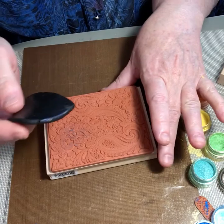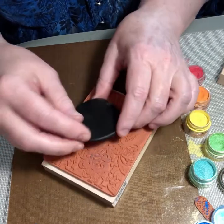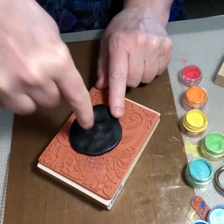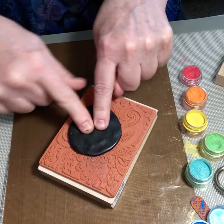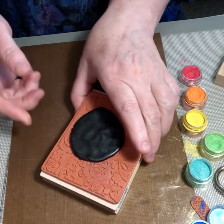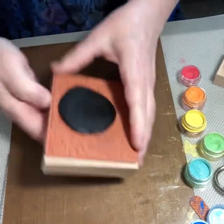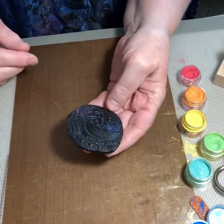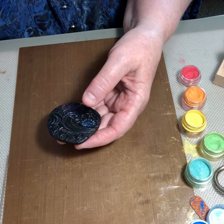I'll pick an area I like and start pressing. I'm using a poking motion at about a 45-degree angle, trying to get the clay to press down into the stamped area. Now to smooth it, I'm going to press down. Now I've stamped the clay.